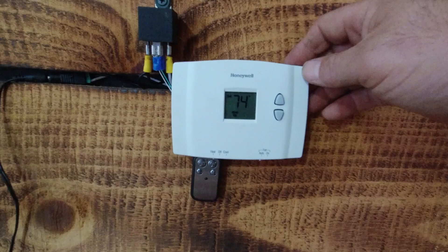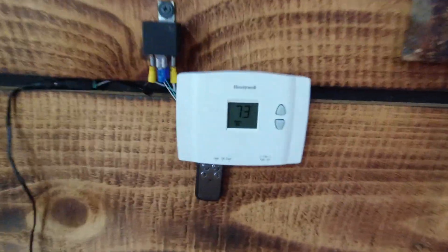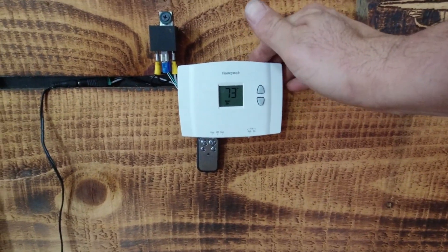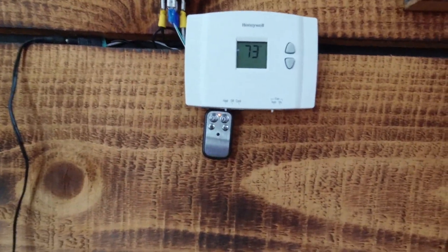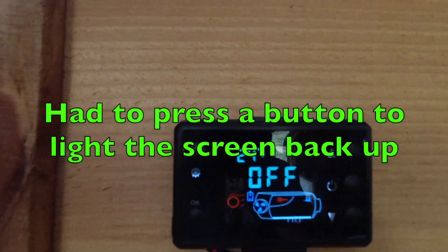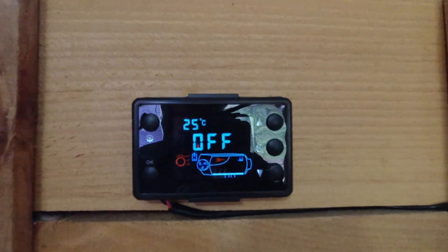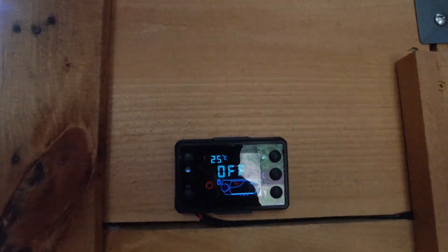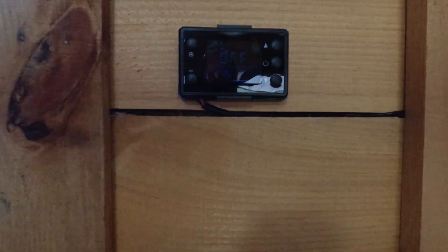This is set at 74 and feeling really good. Now instead of letting it actually get up to temperature, we'll act like it did and take the set temperature down to 72. Okay — heater off. You can see the light come back on, it's sending the signal. It's going off, doing its shutdown cycle and all that. And it will do that over and over again to keep your house at a set temperature, so you don't have to burn up with the heater running all night — and running all night does use more fuel.